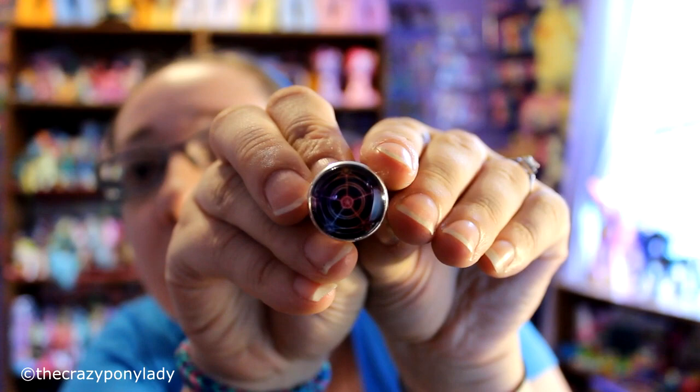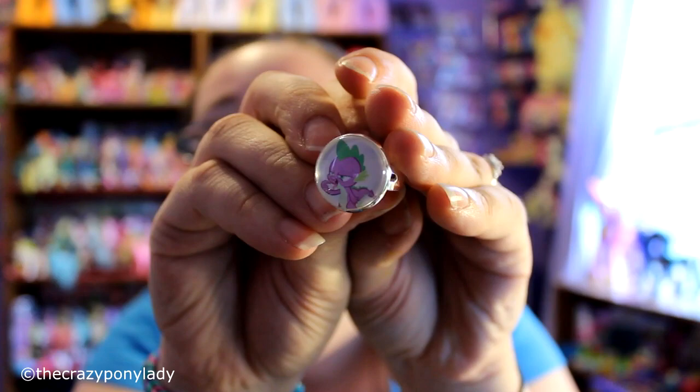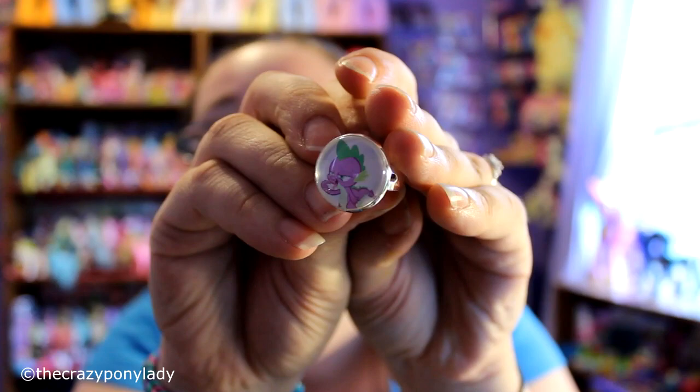The next ring I have is a Spike ring, which I totally adore. It's another adjustable ring just like the others. This ring is totally going on my finger right now — this is the coolest ring ever. Yeah, this is now part of my official wardrobe.